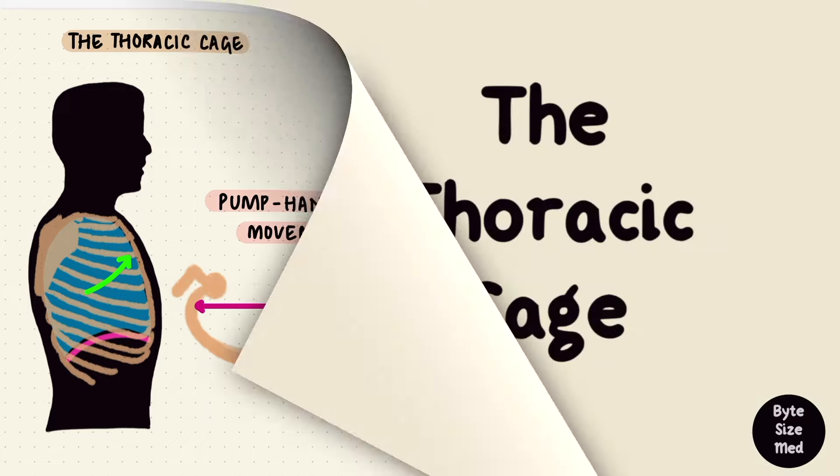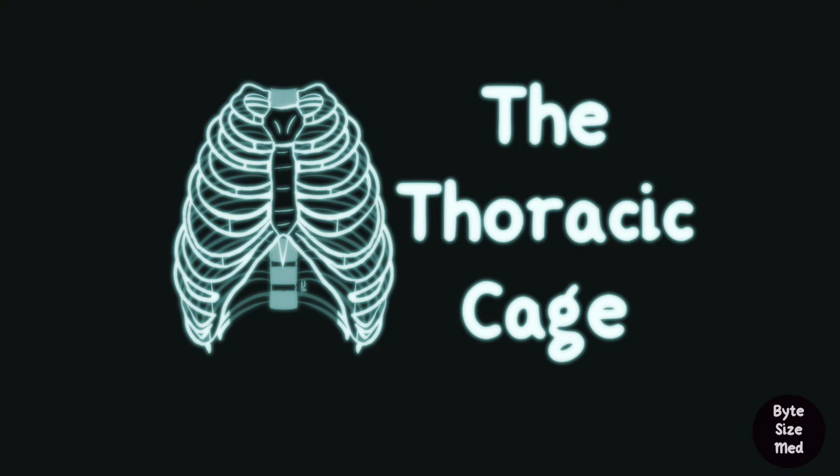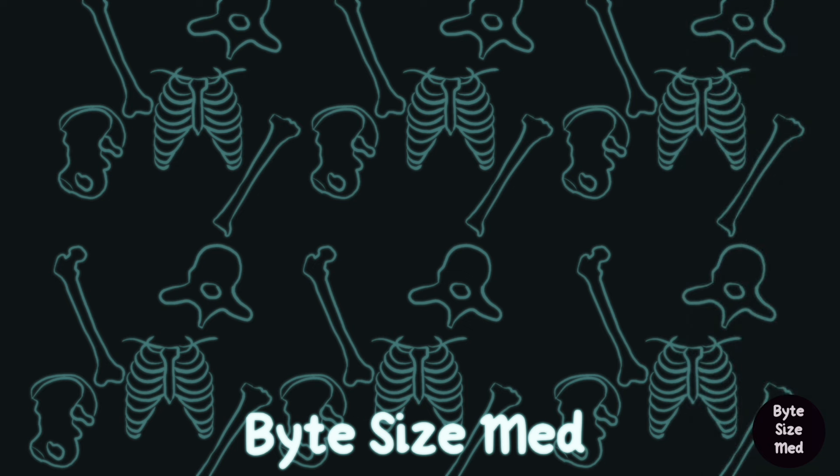And that's briefly about the bones, joints, and ligaments that form the thoracic cage. I hope this video was helpful — if it was, you can give it a like and subscribe to my channel. Thanks for watching and I'll see you in the next one.